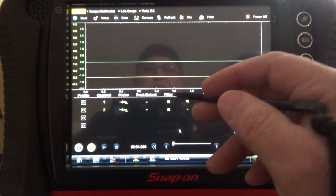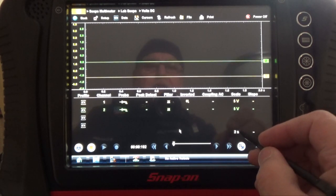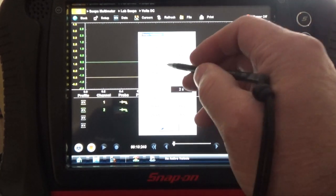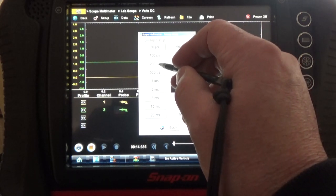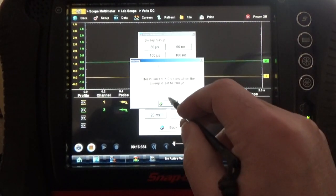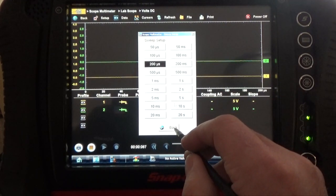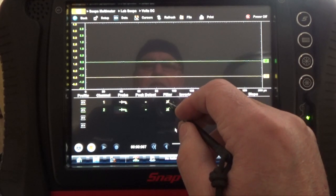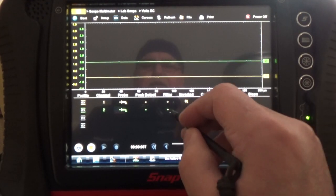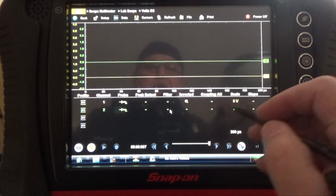Now in the sweep time, we want to get 200 microseconds. You can take the filters out, and the peak detect — you don't need that there.